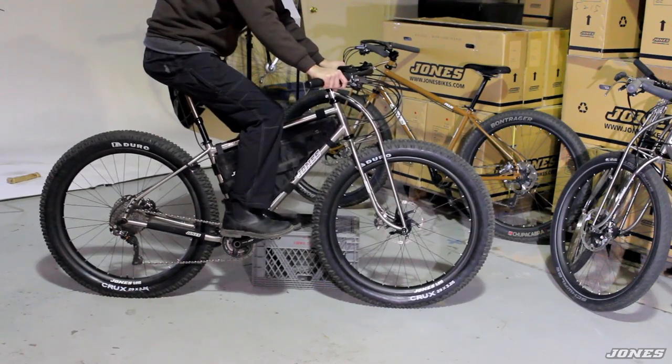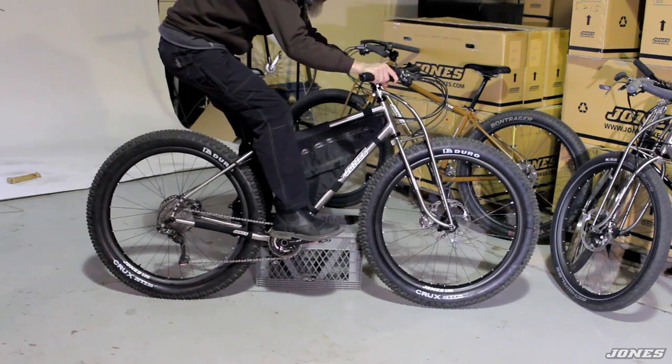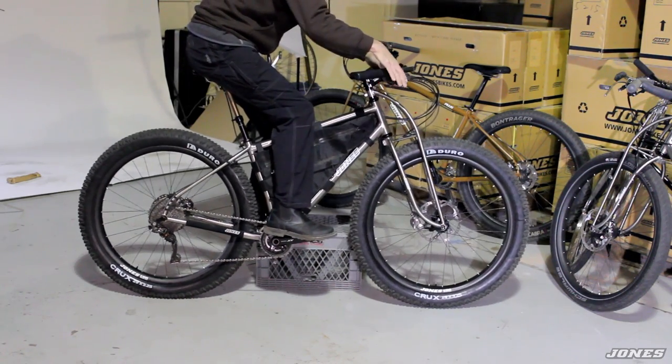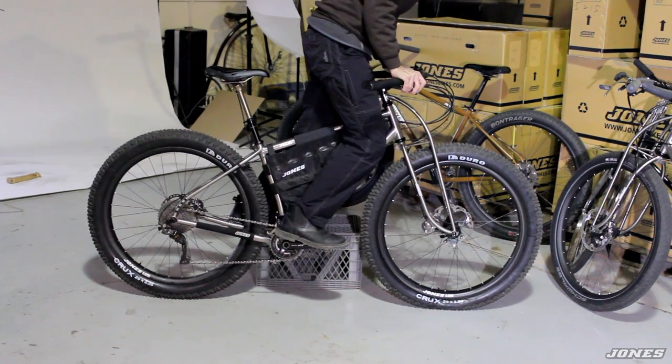The handlebar allows you to slide further to the back. If I'm going down a steep hill I can shift my weight way to the back, put the front wheel out in front, get behind it, and make it down the steep hill without endoing. And if I'm going up a steep hill I can slide my hands into this forward position, stand up, and climb in a very forward position.